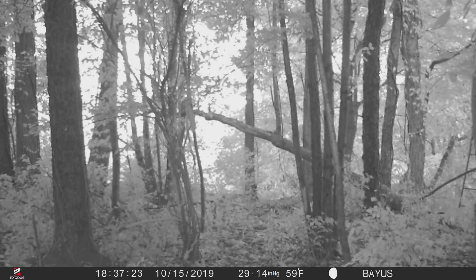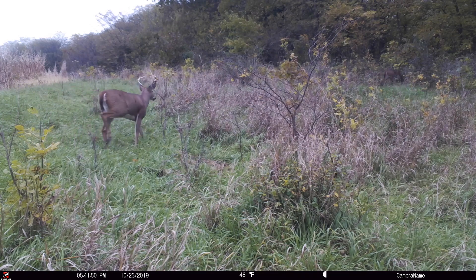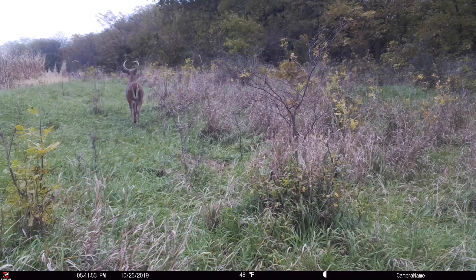As trail camera users, I think we've all been in a scenario where we go check our cameras, or if they're a cellular device, we're getting pictures sent to us, and it seems like the camera is taking nonstop photos, just one right after another. Sometimes we kick ourselves and say we should have trimmed that branch or cut those weeds. You can see the weeds blowing around causing those false triggers. But then there's an occasion where you're reviewing those photos and nothing is actually moving — the camera is just malfunctioning, taking nonstop trigger events, burning up your batteries, eating your SD card storage, and causing a lot of wasted time reviewing those photos.